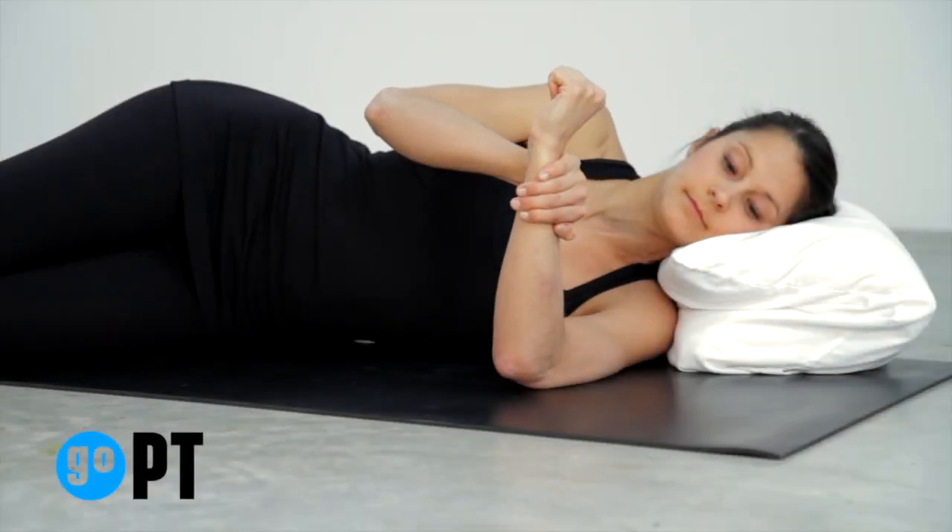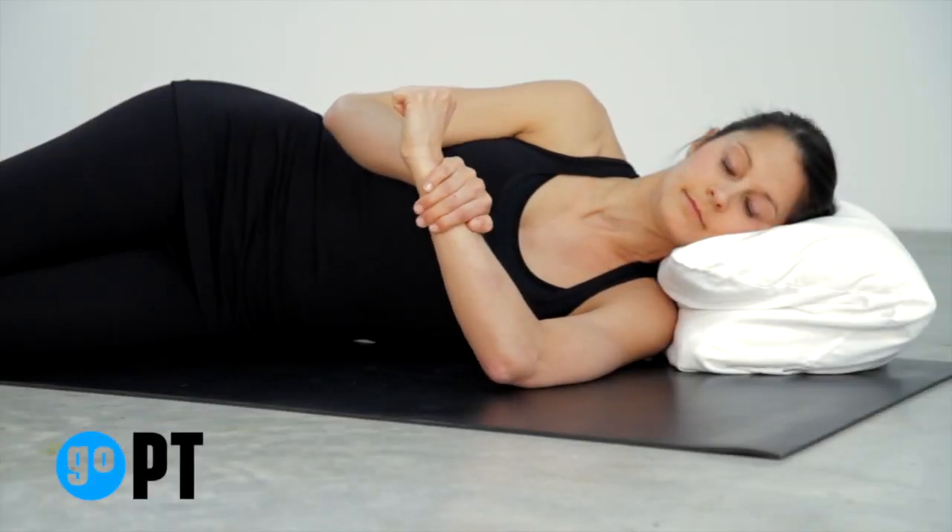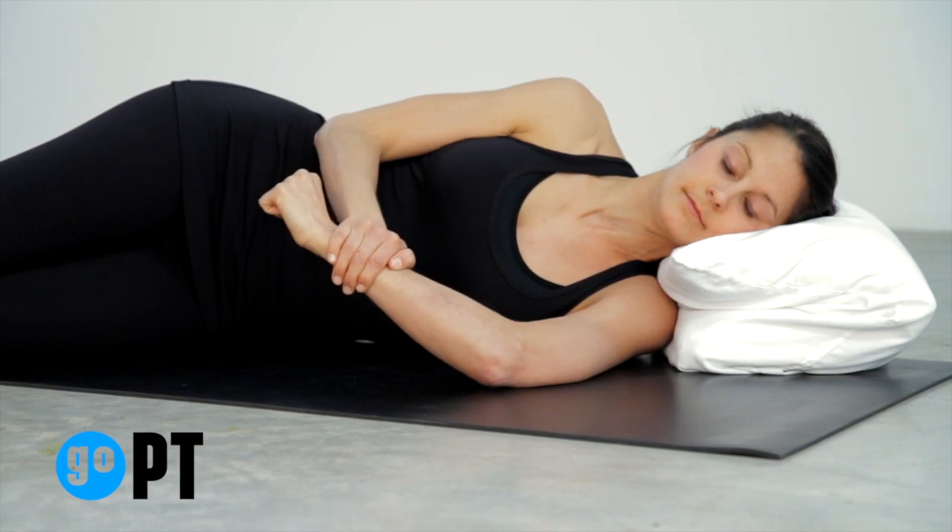Lie on your affected side and slide your bottom arm straight out in front of you. Bend your elbow to a 90-degree angle with your palm facing your feet.